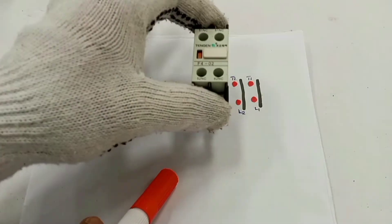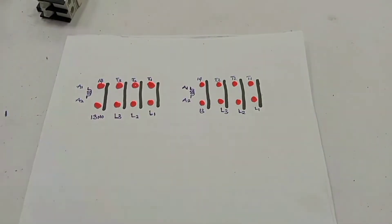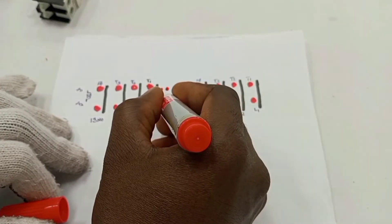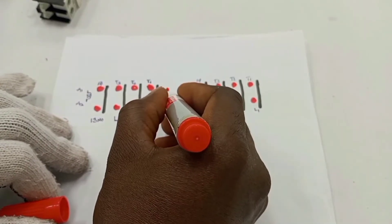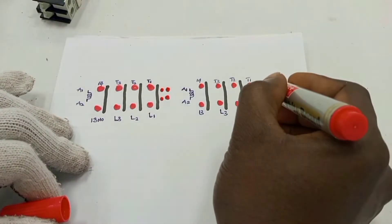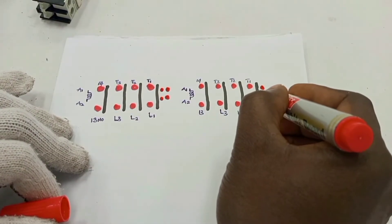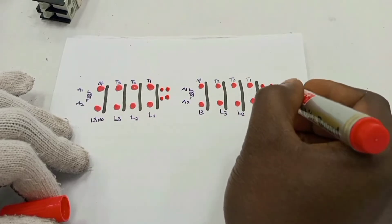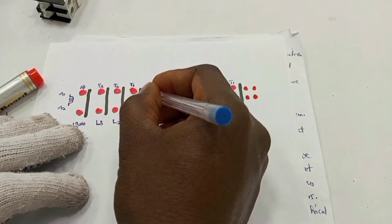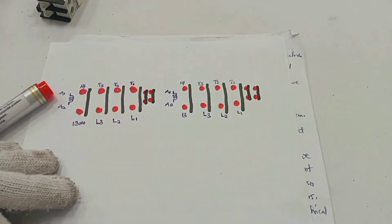We use one on each of the contacts. And I'm going to represent those terminals — and these ones are normally closed, like this.